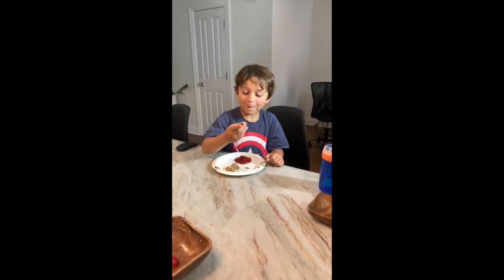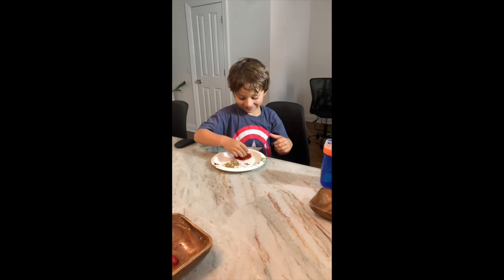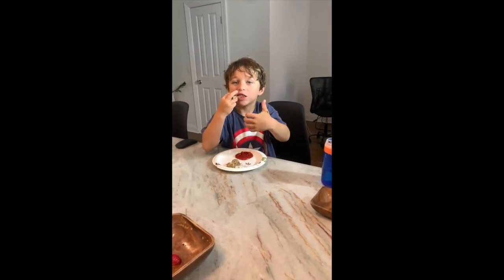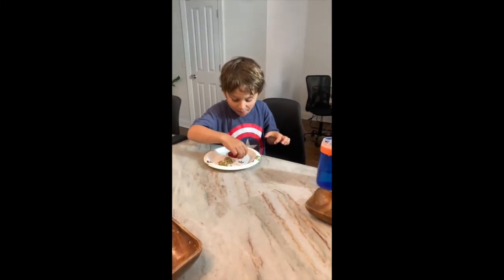What do you think of these meatballs with salad? They taste pretty good. Do I get a thumbs up? They're good! All right, high five!